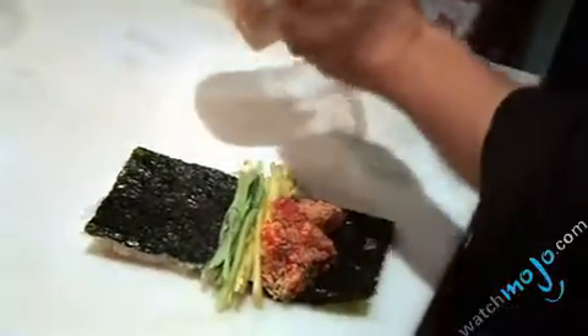So we put tree sauce with green onion, we mix it. This is tempura batter. Tempura batter, okay.